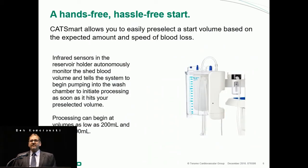They have also added an auto-start function. The auto-start is an infrared design, and you can set it to automatically start processing at a level of between 200 milliliters and 3,000 milliliters.